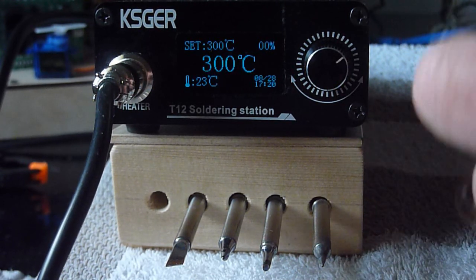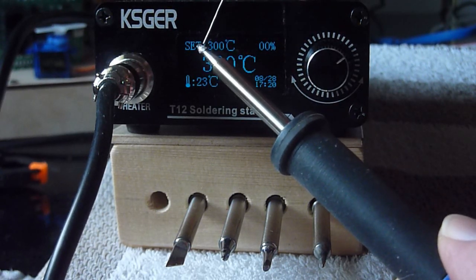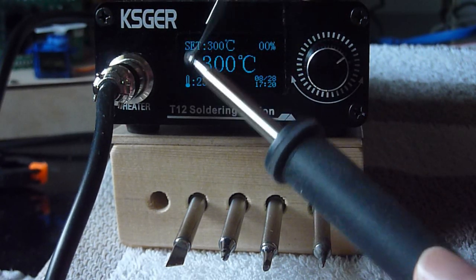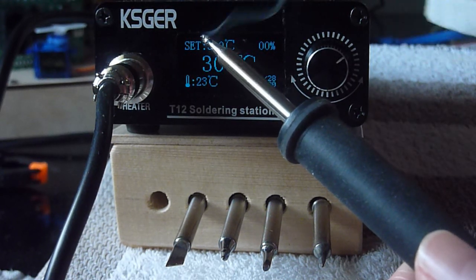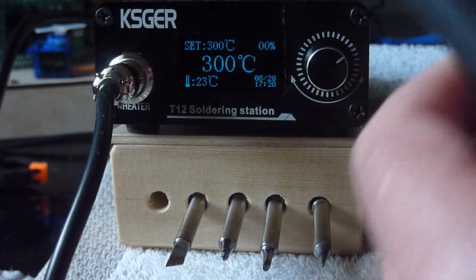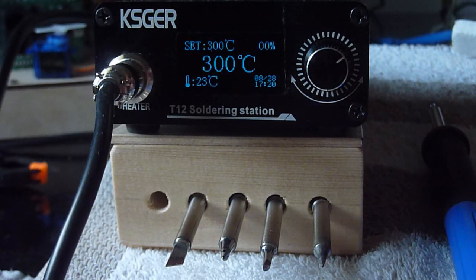By the way, if you are using a brand new tip it is always a good thing to wet it first. That brings a layer of tin on and prevents it from oxidizing. Also when you stop soldering it is always a good idea to wet your tip — that prolongs your tip life.